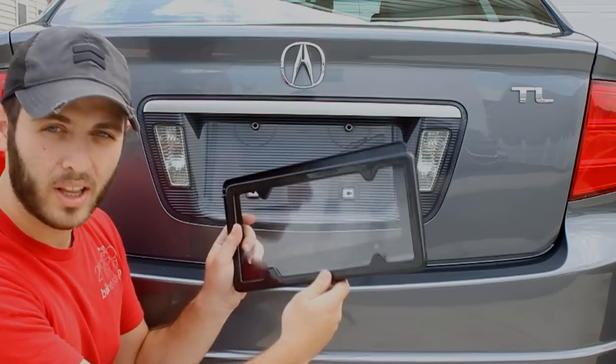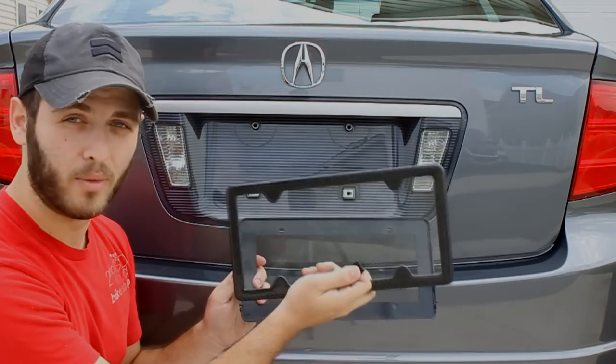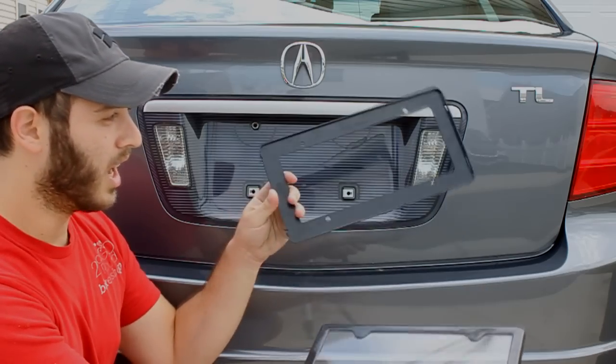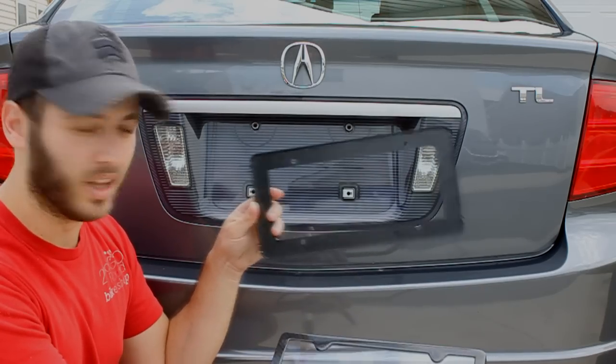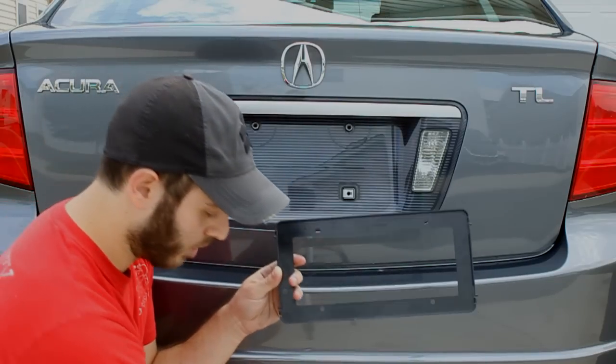When you buy the license plate frame and open up the box, you'll get three pieces basically. You have the carbon fiber frame, which has a polycarbonate window, a separate piece which is where the license plate mounts to, and then a removal tool — which I actually had to use later on.